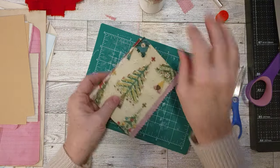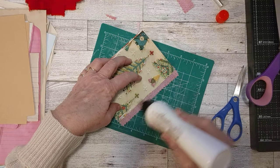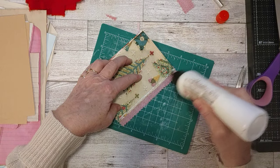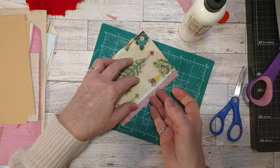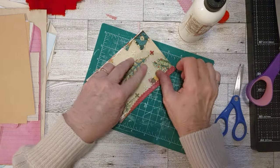That looks good with the pinked edge too. I'm glad we had to do that because it looks really nice — it looks finished. I don't want to cover up any more of the card paper by putting any trim on there, so that pinked edge gives it a nice finished look.